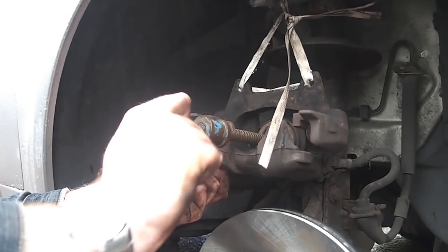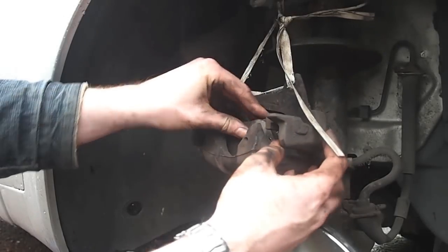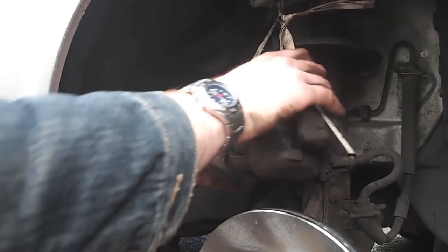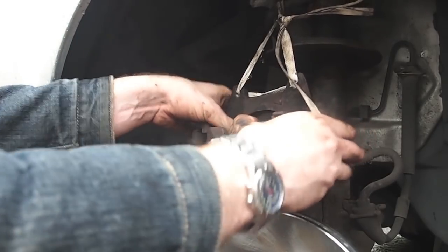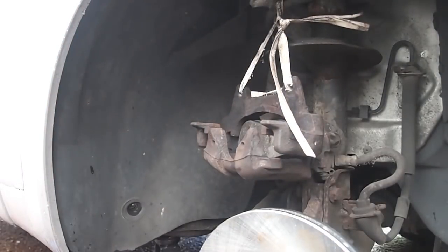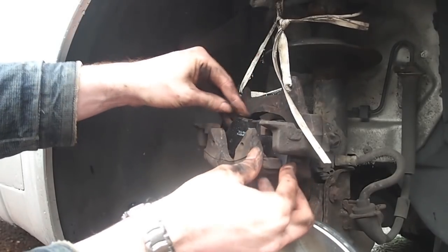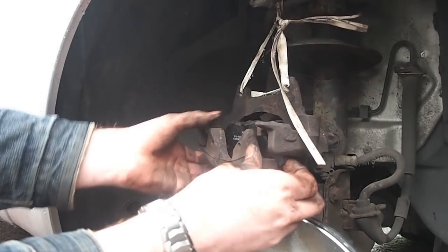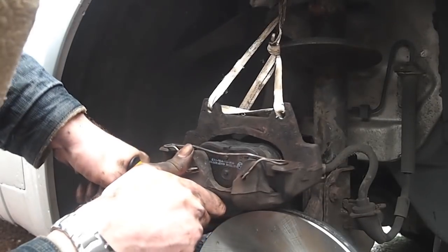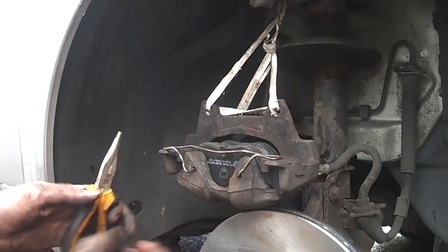Using an old G clamp we wind the piston back into the caliper ready to accept the new pads. That way the new pads can simply slot back into the caliper, the rear one pushing and clipping back into place and the outer pad simply slots in and is pulled forwards. We then reinsert the spring clip which holds the caliper and pads back together, ready to be reassembled on the car.